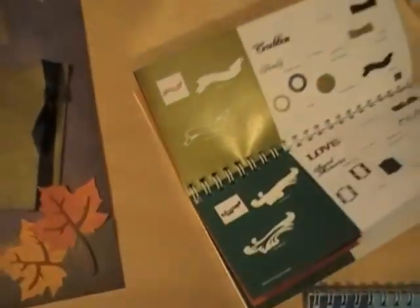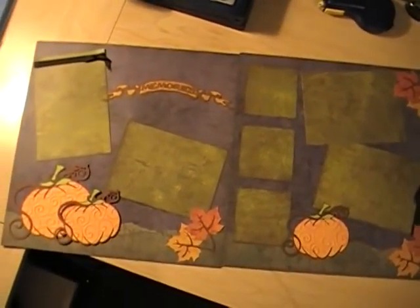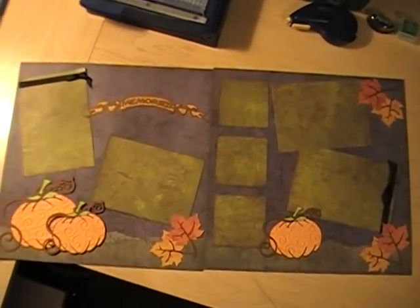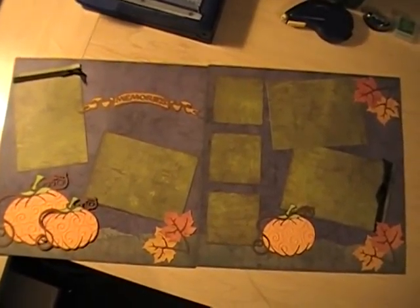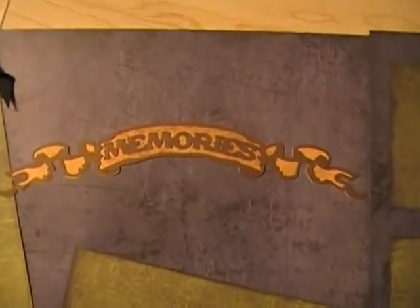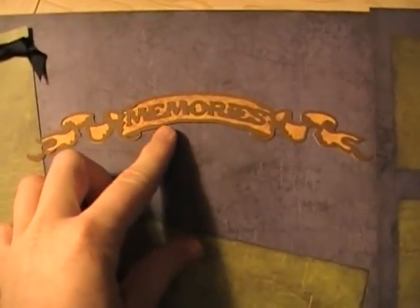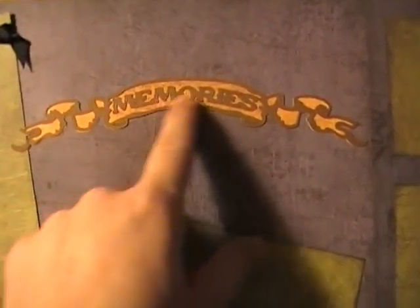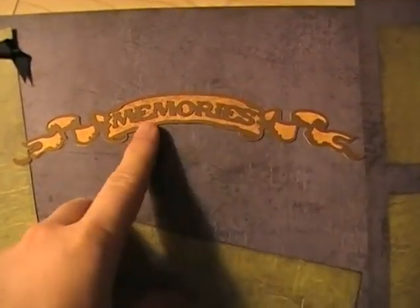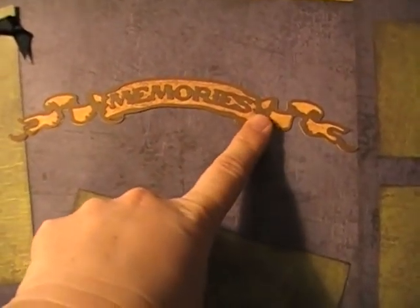I actually have an example for you. This is a layout I did — a Creative Memories layout. The paper is all Creative Memories, and this is from the Reminisce cartridge. It says 'Memories,' and it's actually three different cuts. You have the first cut that's the format banner, then the second cut is the outline, and then the third cut was the word.